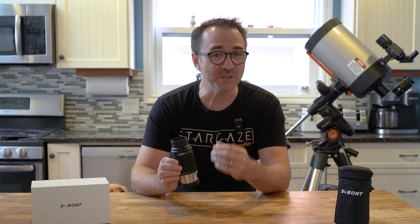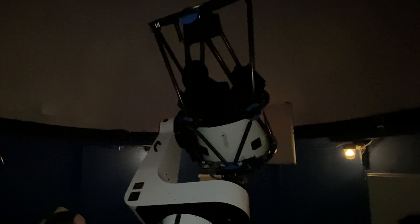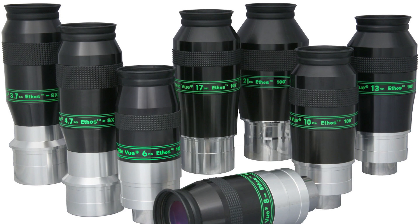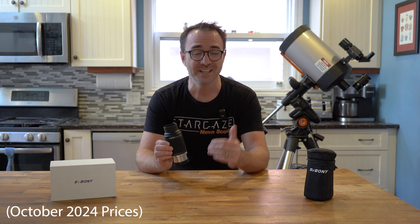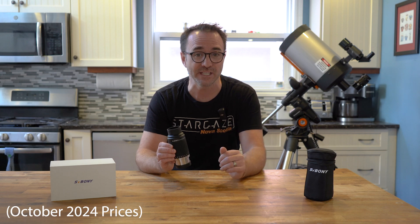Now I've never owned any premium zoom eyepieces, but of course when I worked at the Burke-Affney Observatory we used the TeleVue Ethos series eyepieces, which are around $1,000 apiece, so I'm familiar with how a premium eyepiece should perform. This eyepiece currently has a retail price of $399 US dollars, so a little less than half of a TeleVue Ethos.